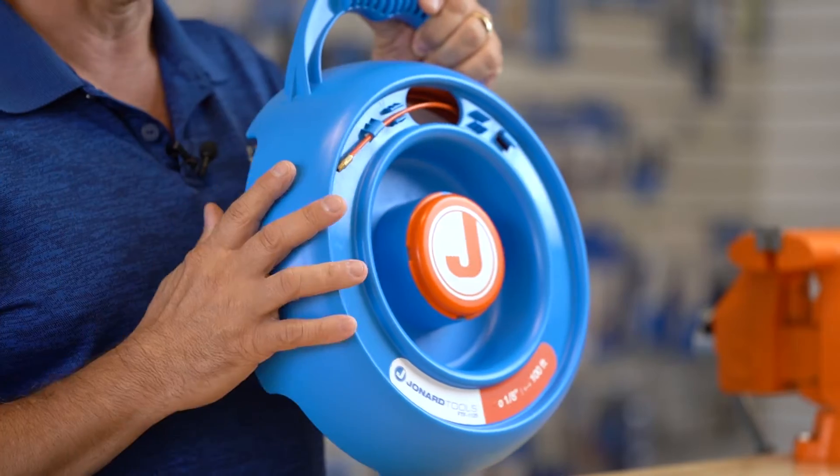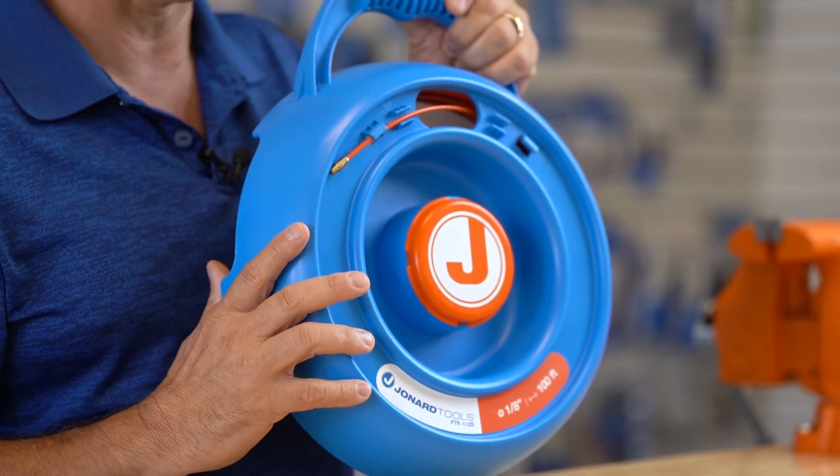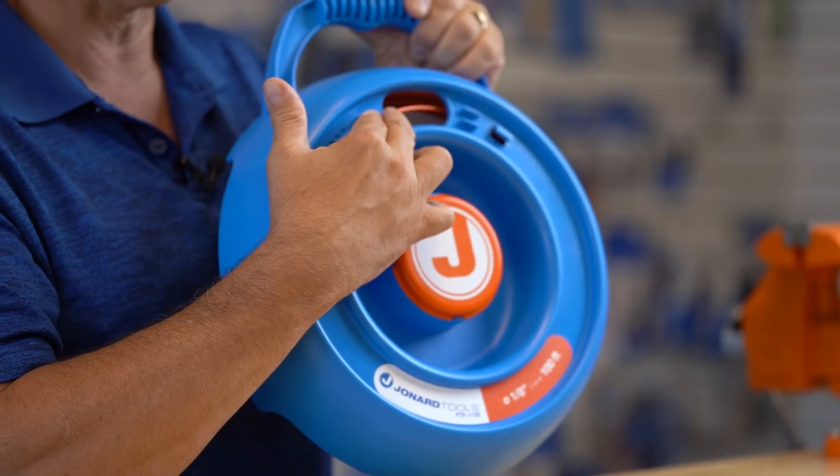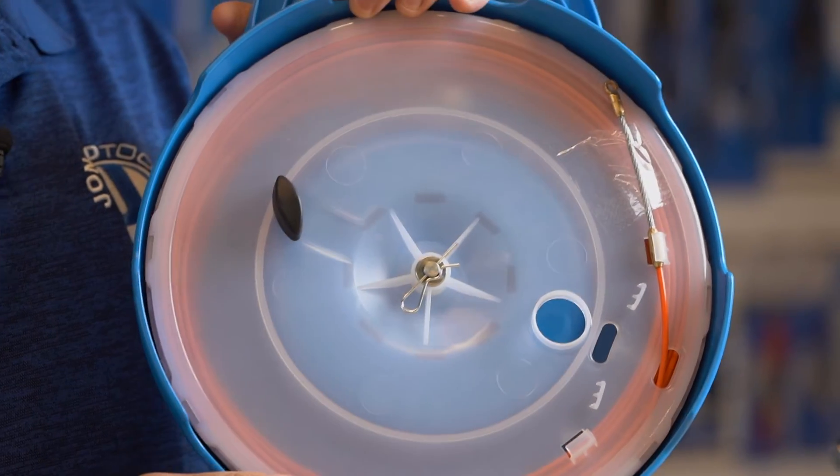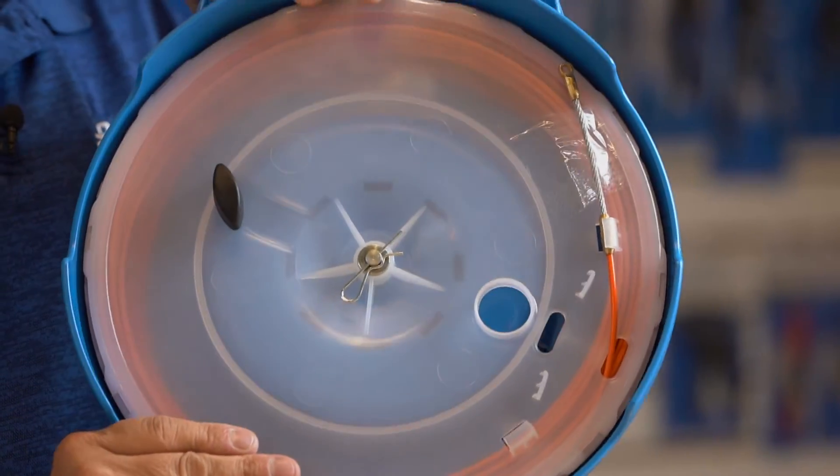The FTF-1125 features a fiberglass fish tape that is 100 feet long, one-eighth inch in diameter, and nylon coated. The transparent back of the fish tape allows you to easily see how much tape has been paid out.